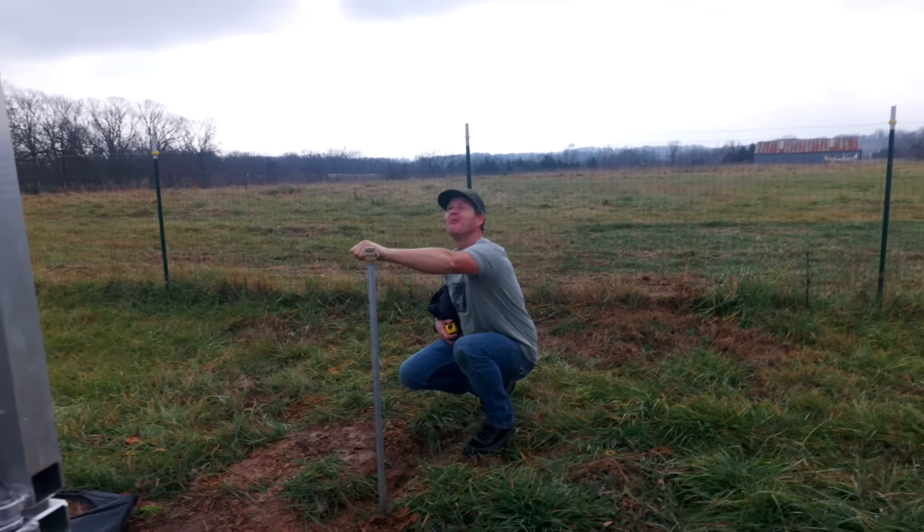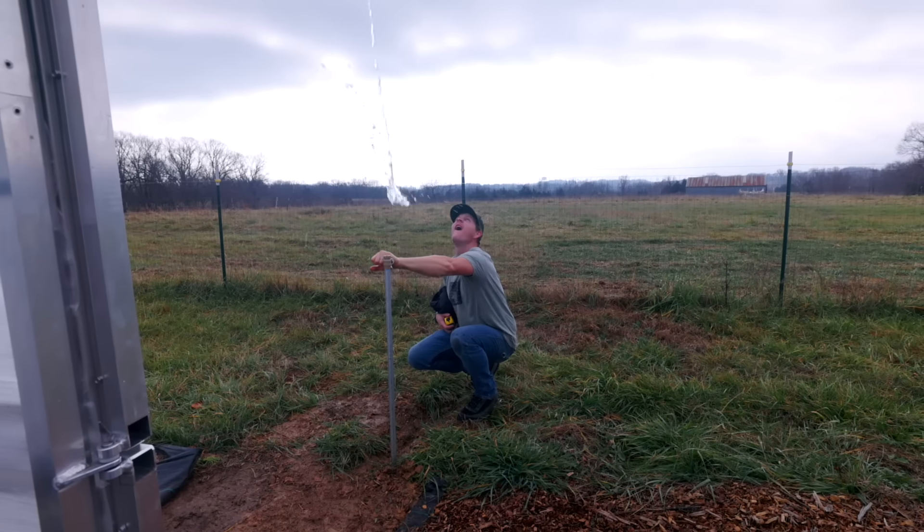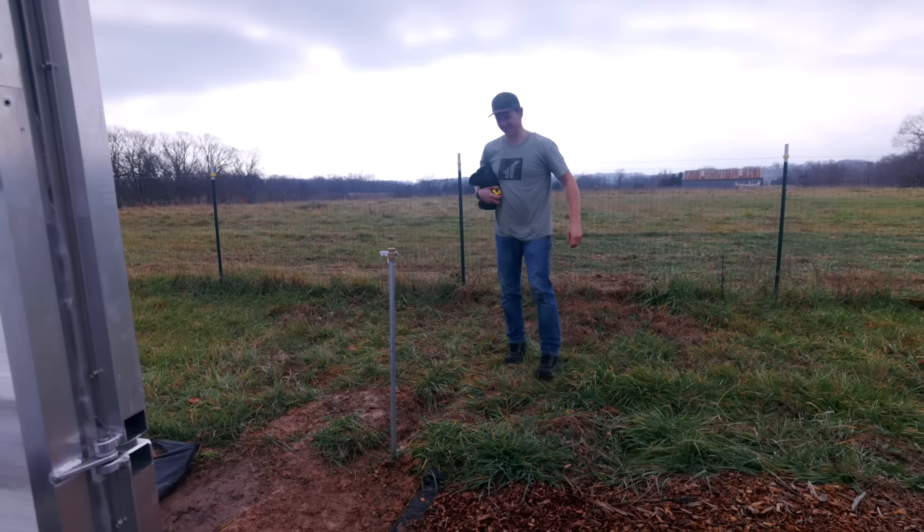I don't think it's gonna do that again. Yeah, it'll probably just shoot up a straight stream. We'll see. That's fun.